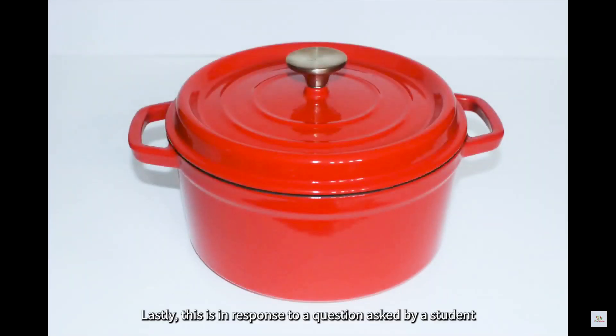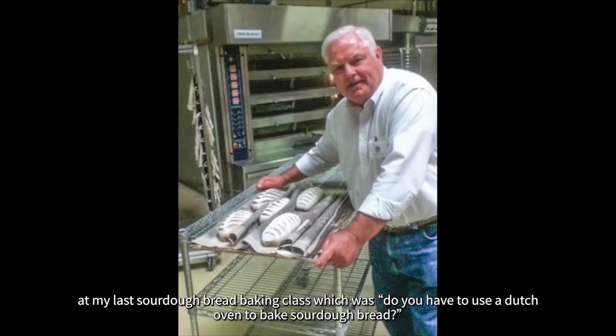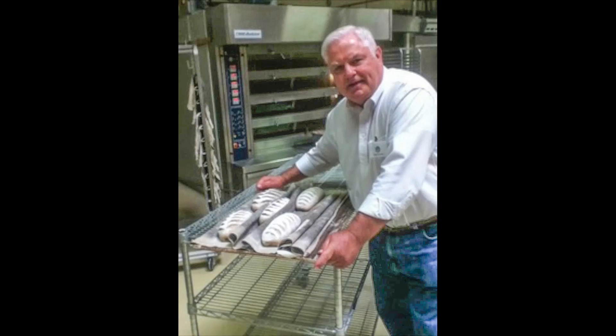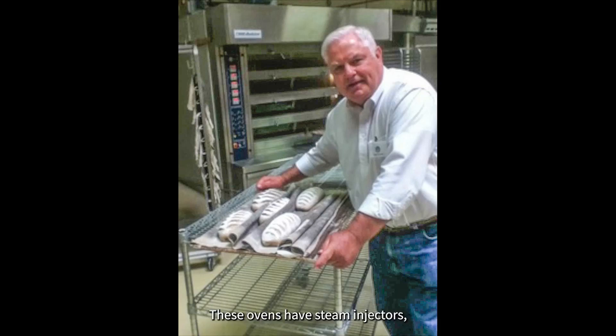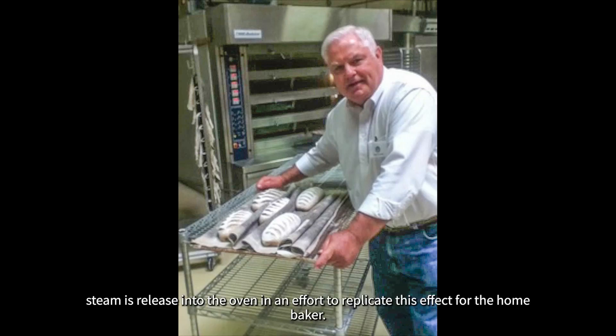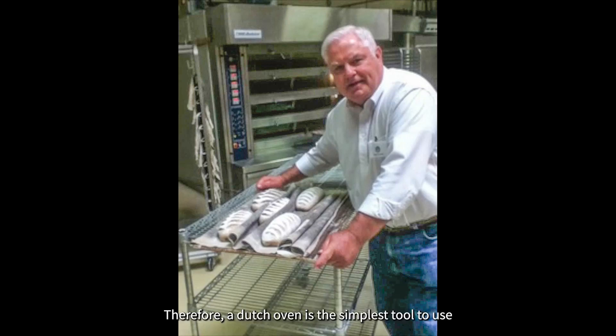Lastly, this is in response to a question asked by a student at my last sourdough bread baking class: do you have to use a Dutch oven to bake sourdough bread? In this picture of me, I'm standing in front of professional bread baking ovens. These ovens have steam injectors — once the dough is placed in the oven and the door is closed, steam is released into the oven. In an effort to replicate this effect for the home baker, a Dutch oven is the simplest tool to use.